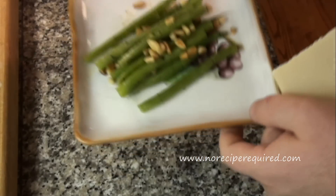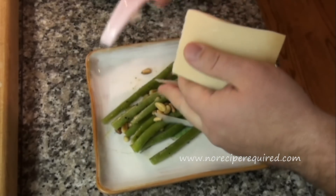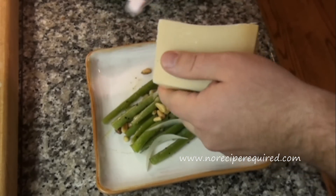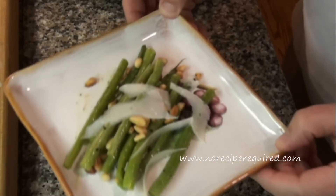So here are our green beans with pine nuts. I like to throw just a few of these shavings of parmesan cheese right on top. And you've got a beautiful little side dish. I'll see you next time on No Recipe Required.